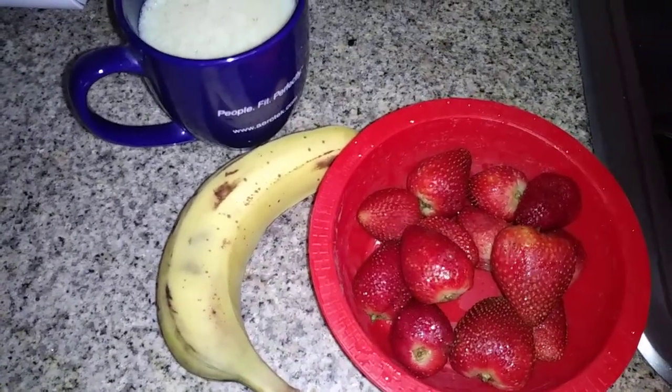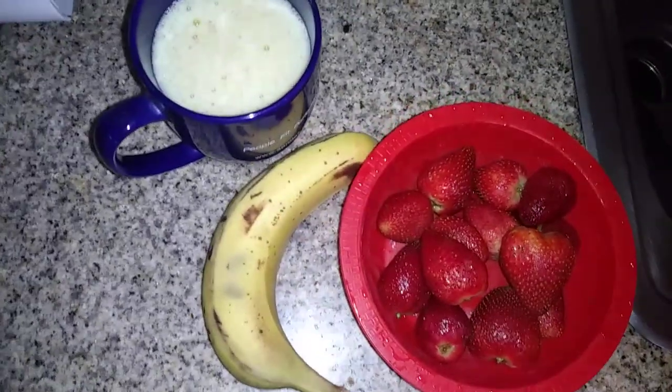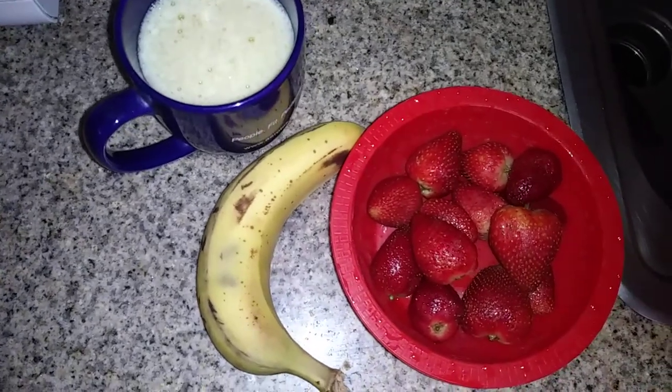I'm trying to do the vegetarian thing but it's kind of tough. I'm losing weight — I'm already naturally thin — so it's tough to keep the weight on by not eating meat. I need some tips on how to get more protein in my diet and keep my weight up, so if you have any tips please let me know in the comments below.